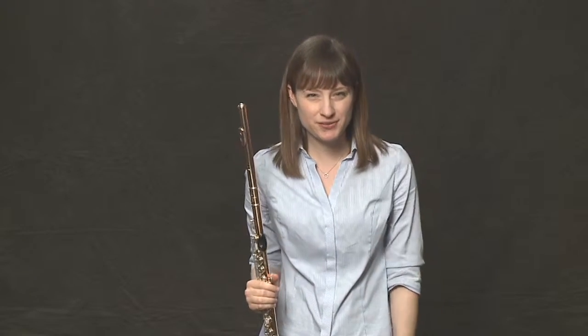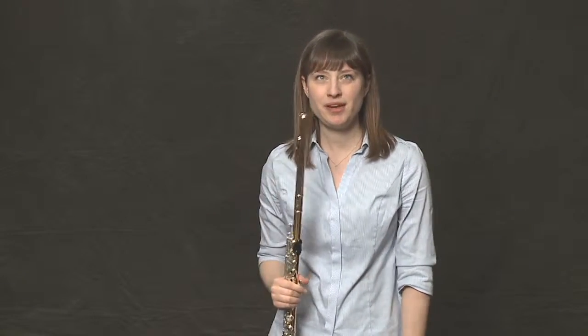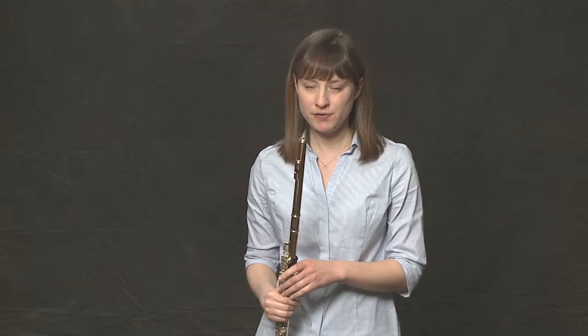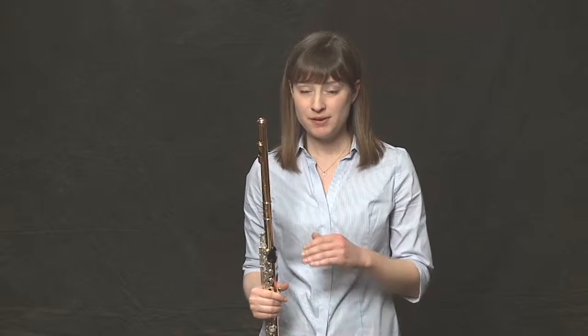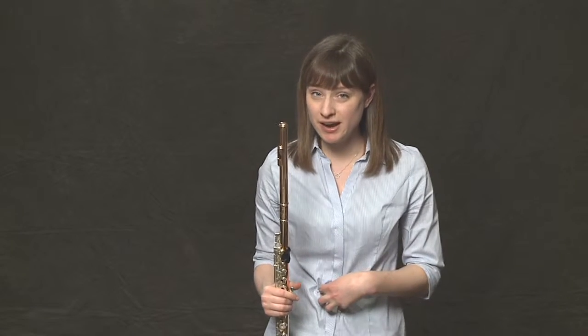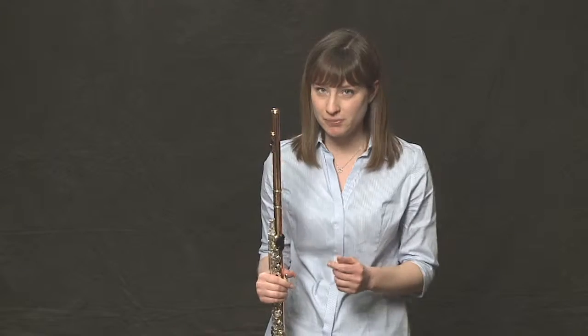Let's try some vibrato exercises to get you started. Let's start on a note we're all familiar with, the high Bb — the Bb at the top of the Bb major scale. Let's first start by pulsing every two beats. We're going to play whole notes, and instead of a tongue or an articulation or any other type of gesture, we will pulse slowly with our air, with our diaphragm and our stomach. We'll make a slow vibrato pulse every two beats. I'll demonstrate and then you play with me.